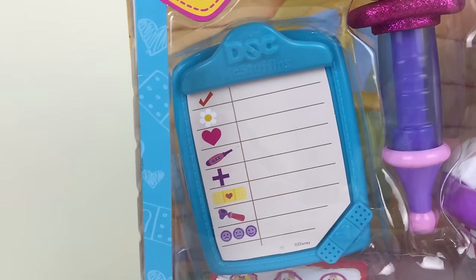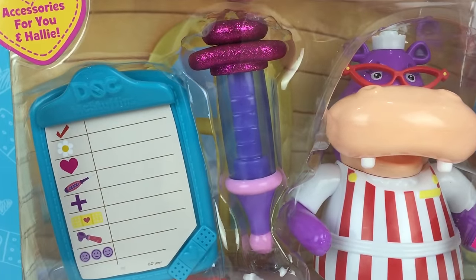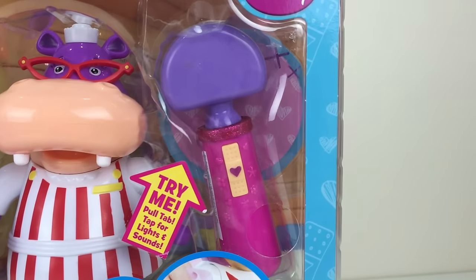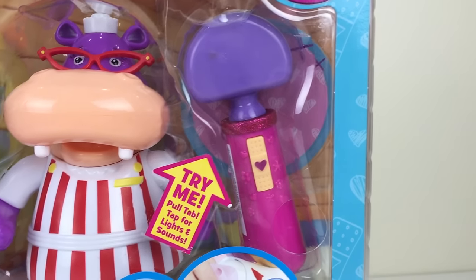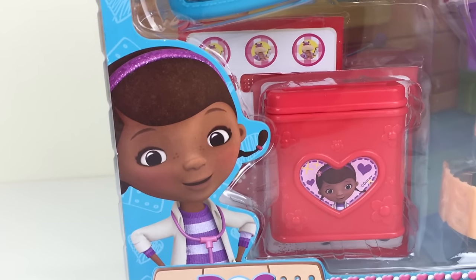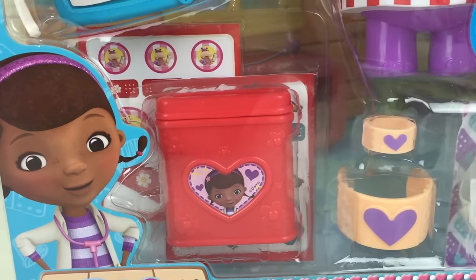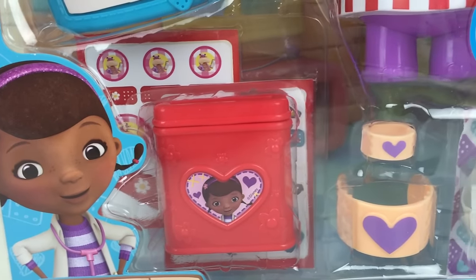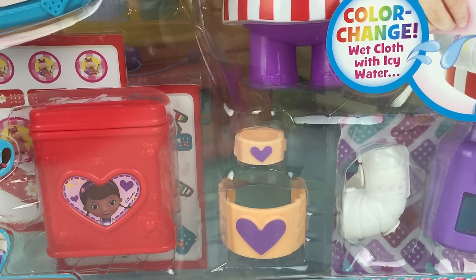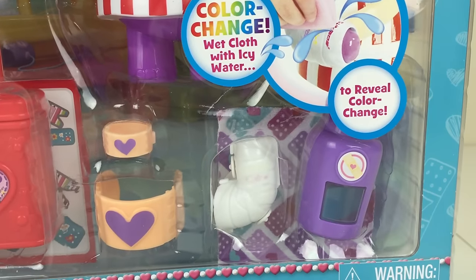We have a clipboard here with a checklist, a purple color play syringe, a Hayley figurine, a knee hammer that lights up and makes sounds, a bandage box with a Doc McStuffins picture in the front and two bandage sticker sheets behind. There are also two cuffs — one for me and one for Hayley to use. There is also a color changing cast, a play bottle, and a cloth.